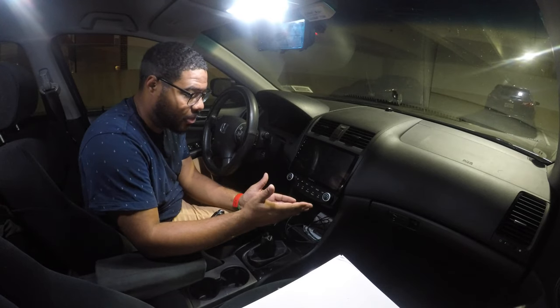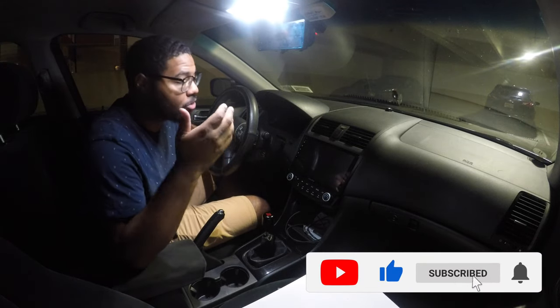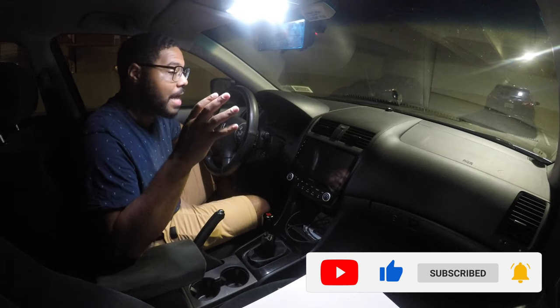Hey guys, welcome back to JR14. I am with another video for you guys today. As you can see, I am clearly in the daily driver Honda Accord. There's a lot of cool things with this car that are coming up, so make sure you give this video a thumbs up and subscribe so you don't miss out on that content. What I'm doing today is I'm actually going to be changing the head unit on this car again.